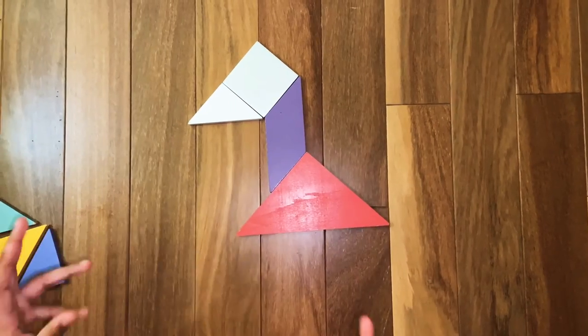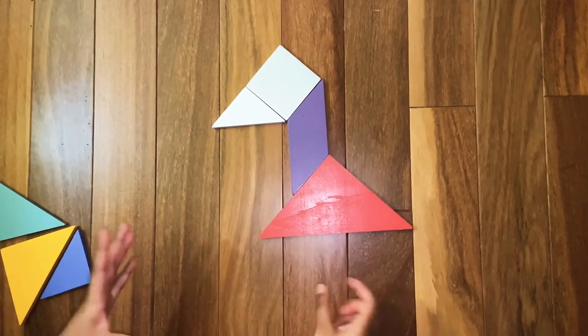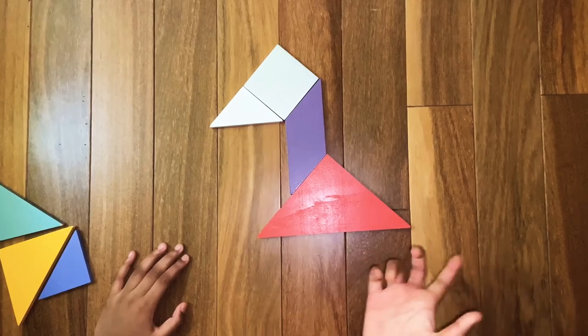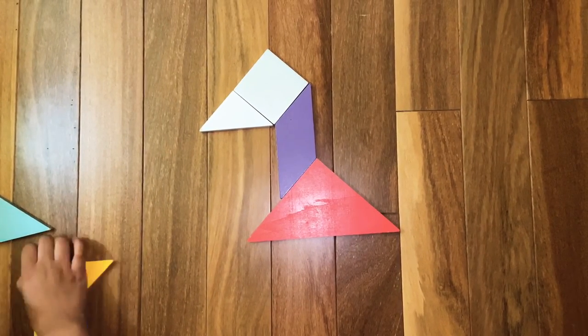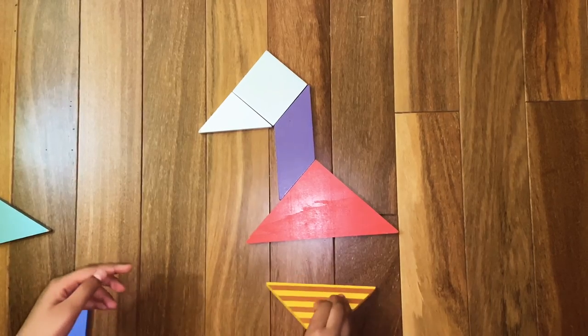Now we are going to make the bottom part of the duck. For that we are going to need the medium triangle. Assemble the medium triangle like this.